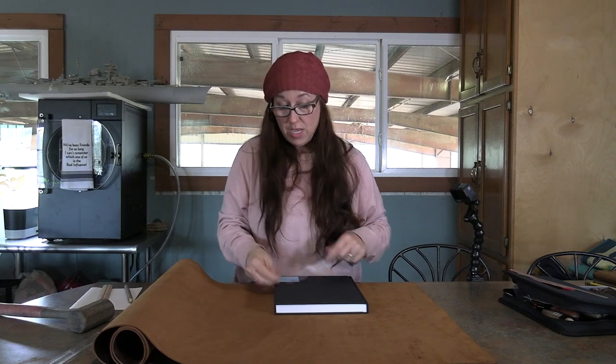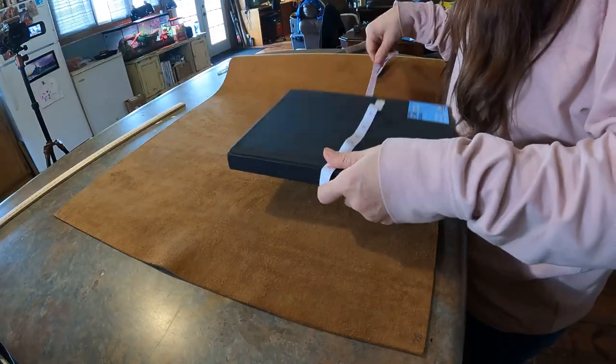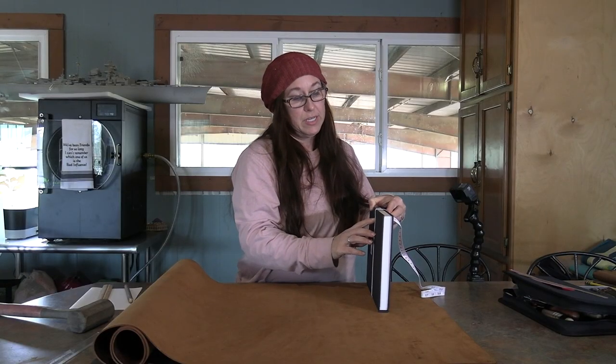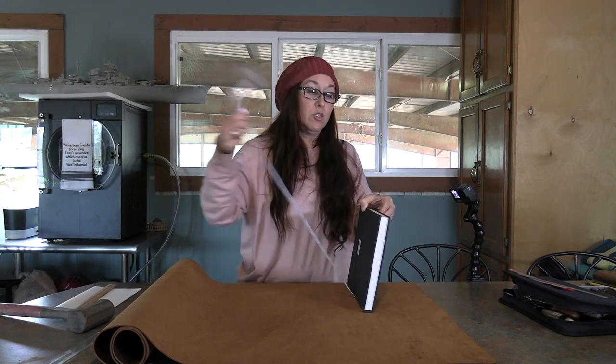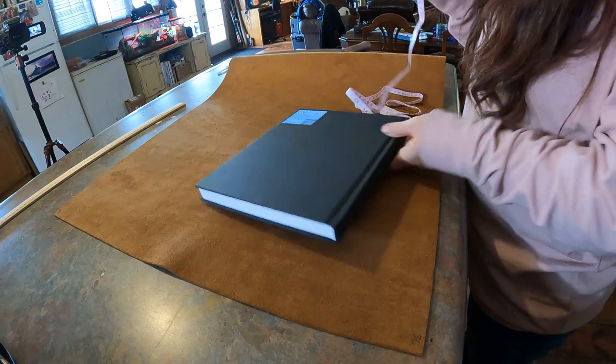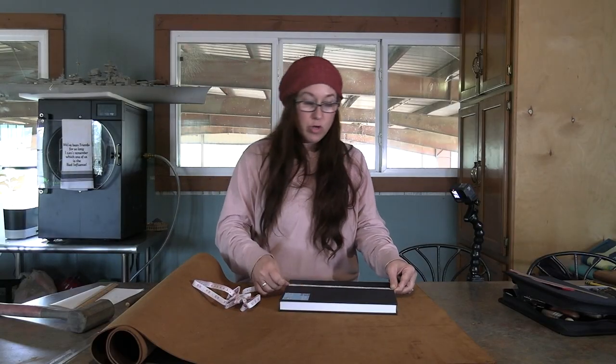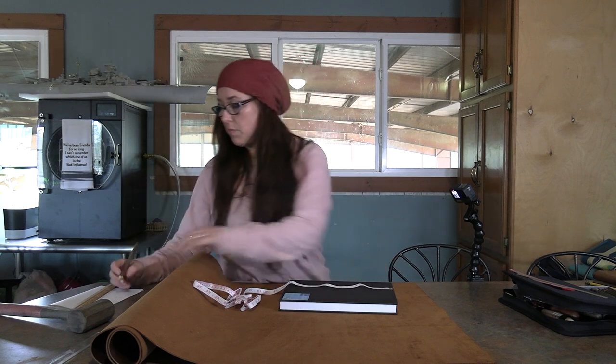The first thing we're going to do is measure the distance around the book. I am by no means a professional on doing this — this is just the way that worked for me. So we've come in at 18 and a half inches. I'm going to be adding three quarters of an inch to each side, so I'm going to add another inch and a half, which is going to give me 20 inches lengthwise. And then top to bottom it is 11 and a quarter inches. Adding three quarters of an inch on the top and three quarters on the bottom, top to bottom you're going to want 12 and three quarters of an inch.